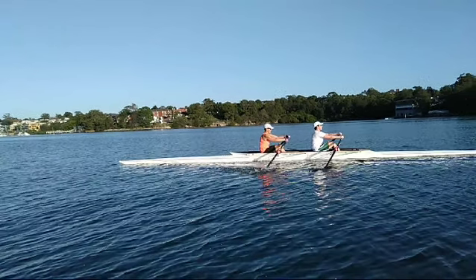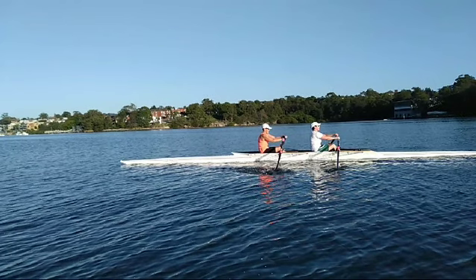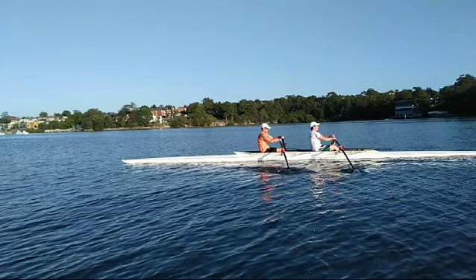So what we're going to do is go through the stroke — probably both of us opening our back a little bit early.